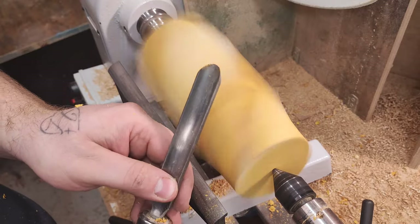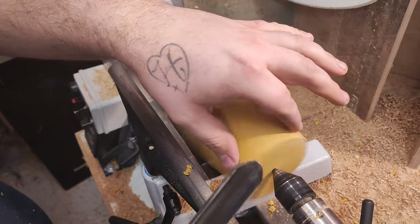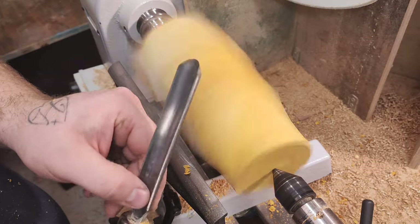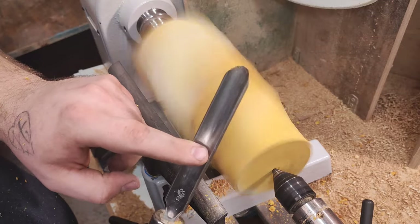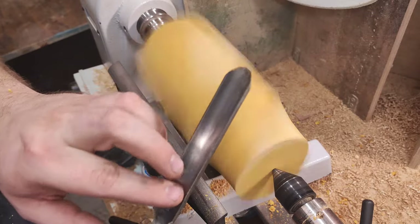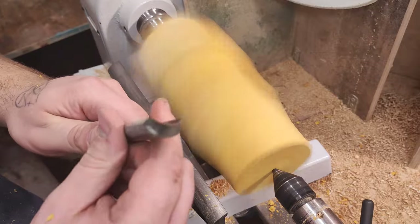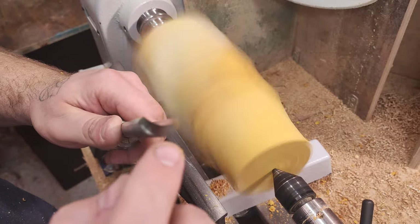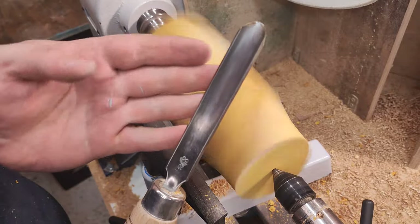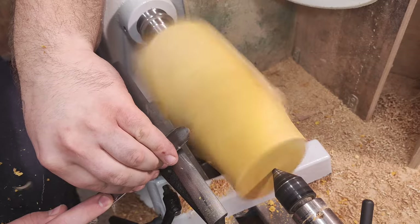This is the continental spindle gouge, three quarters of an inch — 20 mil wide. This is what they used to use primarily for spindle work, and even balls. I might even do a video where I just turn a ball using this one. Not to be confused — this is not a spindle roughing gouge. Although I'm roughing the spindle right now, this is much shallower U-shape, which is quite important versus the spindle roughing gouge, which has the sides up parallel.